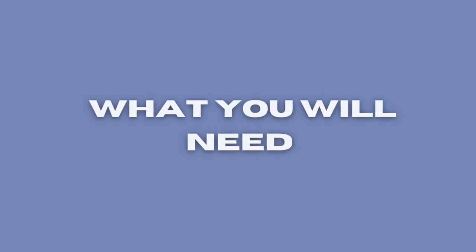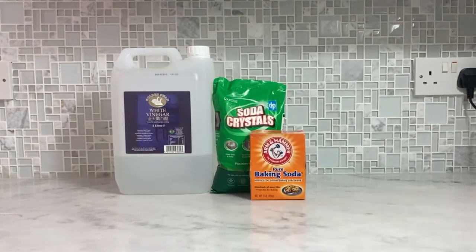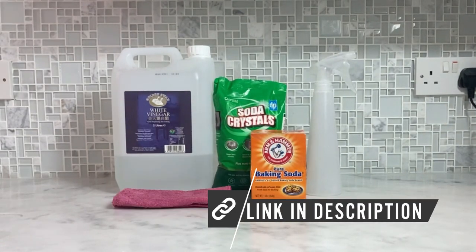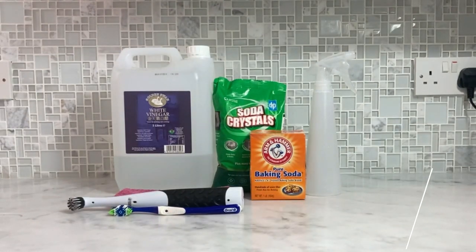What you're going to need to clean your washing machine is white vinegar, soda crystals or baking soda, a spray bottle, a microfiber cloth, a bottle brush or toothbrush, and I'm going to be using my scrubber.